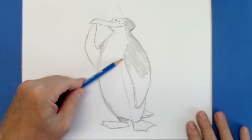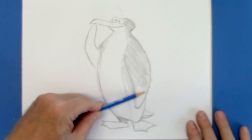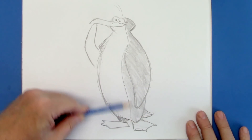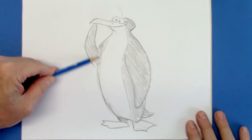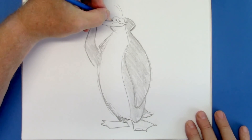People always ask me what pencil I use — they want to know what's a good art pencil. And I will tell you, it is Staedtler — S-T-A-E-D-T-L-E-R. The Staedtler brand is my favorite. There are many good ones, but that's my favorite. I use either the HB or the B, and once in a while the F — that's a different grade of pencil for the darker and lighter shades.